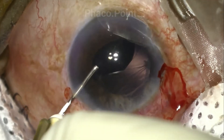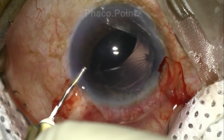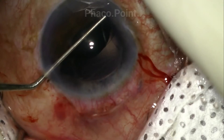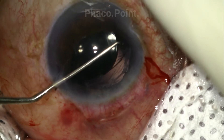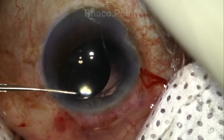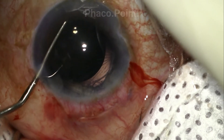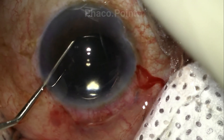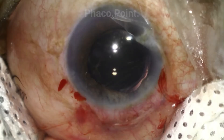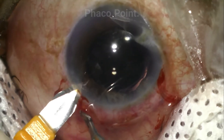Having done so, the surgeon reintroduces more viscoelastic into the anterior chamber and proceeds to bring the IOL into the anterior chamber. Using one or two instruments, he hooks onto the optic-haptic junction and, in an upward sweep turn by turn, both haptics are turned around, swept, and brought into the anterior chamber.